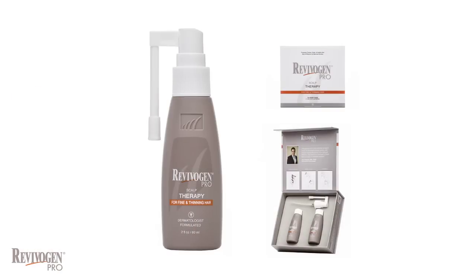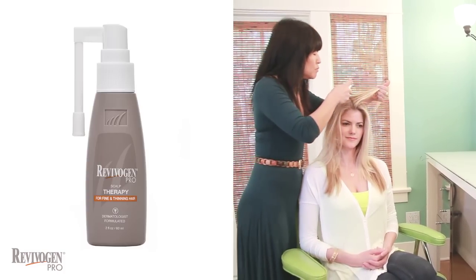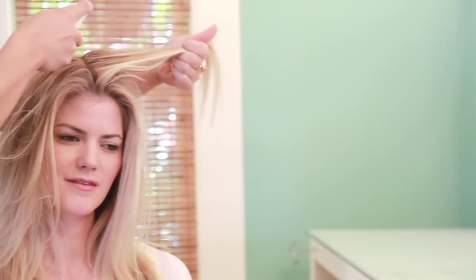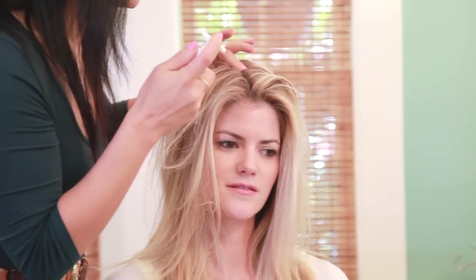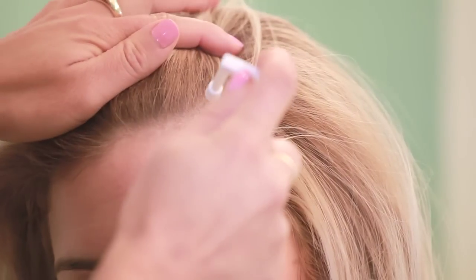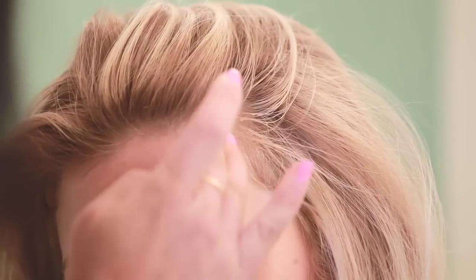To apply the scalp therapy, part the hair in the thinning areas and spray directly on the scalp. Just one or two sprays are enough for an area the size of your palm. Massage to distribute the serum to the surrounding areas evenly and leave on overnight. Or if you want to apply the treatment during the day, it needs to be left on for a minimum of three hours before you can cleanse your hair.